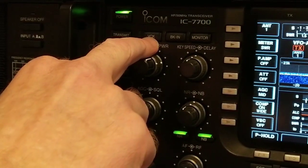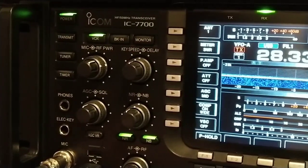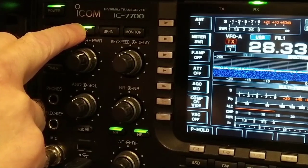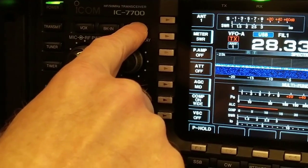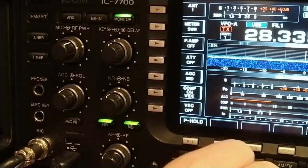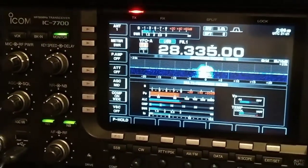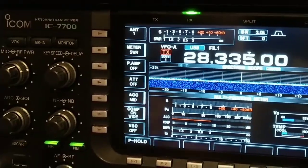You got a timer if you want to use it. You don't have to use VOX — what VOX does is if I turn it on, I can actually talk through my microphone and it will transmit without even having to key up the mic. And you got the monitor — if you press it on and turn up the volume, you can hear yourself come back through the speaker to hear how you sound.